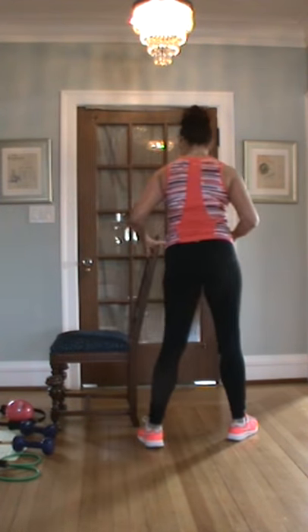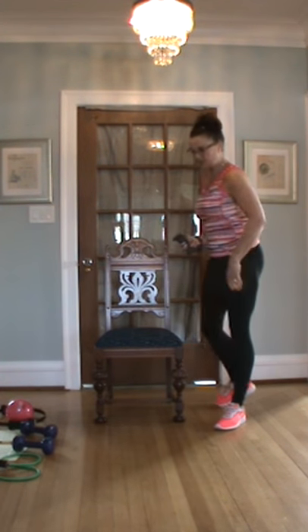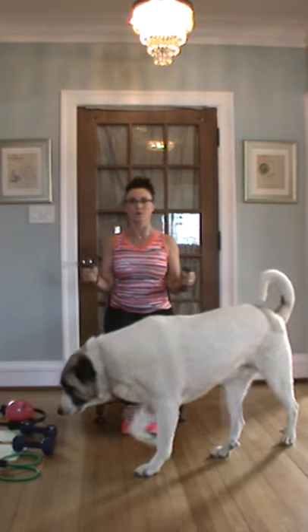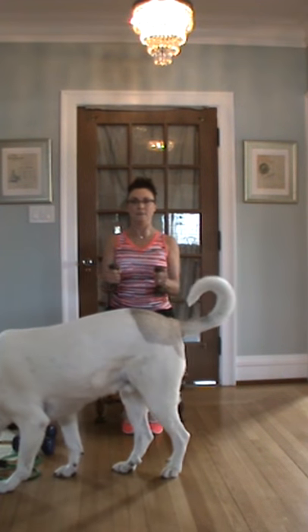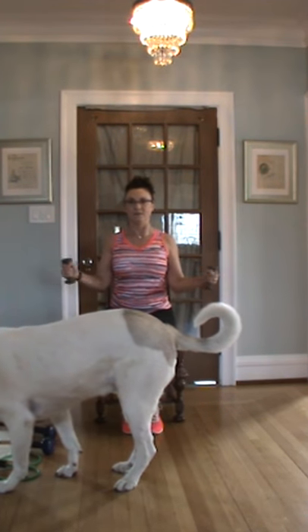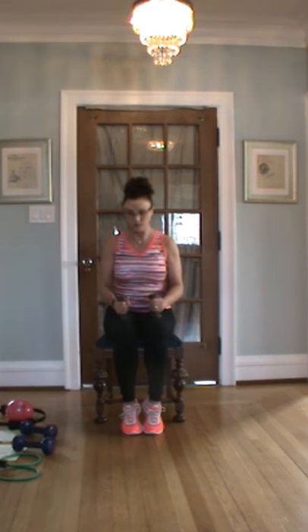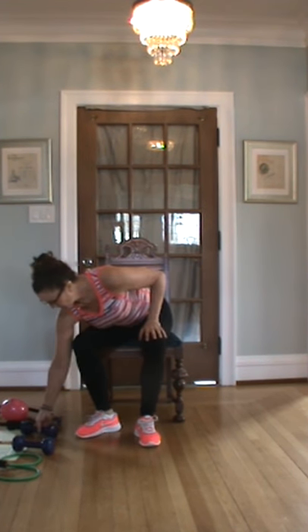The shoulder rotation — you can sit for a minute, I don't mind. Or stand, however this works for you. This works too because you're only working one part. Ready? One through fifteen. That's set two.